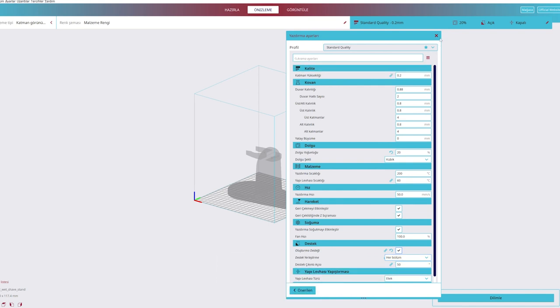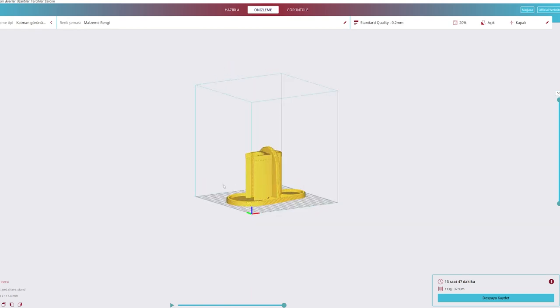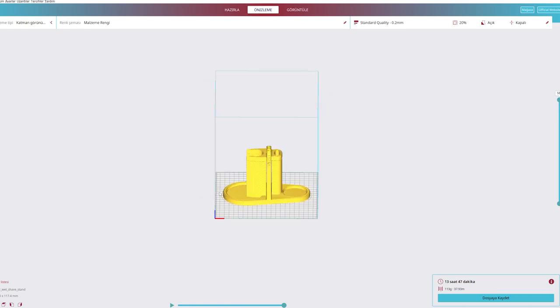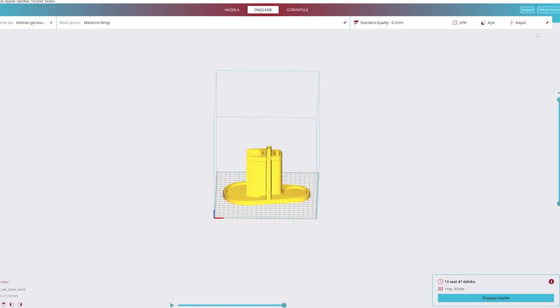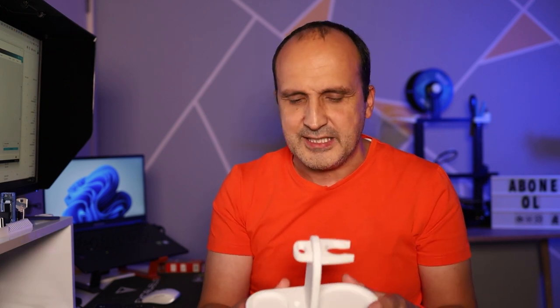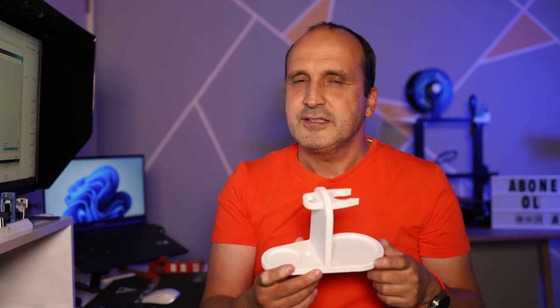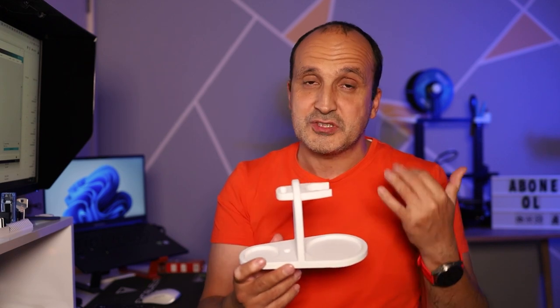Söz vermiş olayım buradan da ilgili arkadaşlara. Ürün bu, baskısı çok zor değil. Standart PLA kullandım, 13-14 saat gibi bir sürede bastım. Eğer bir 3D yazıcınız varsa ya da etrafınızda birinde varsa rica edip 'bana şunu basar mısın' diyerek bu tarz baskı alabilirsiniz. Açıklama kısmında hangi model olduğunu ve Thingiverse'deki linki vereceğim. Orada farklı birçok stand modeli var, illa bu olmak zorunda değil — kendi zevkinize göre başka modellere de yönelebilirsiniz. Thingiverse.com'a girip bakmanızı öneririm.